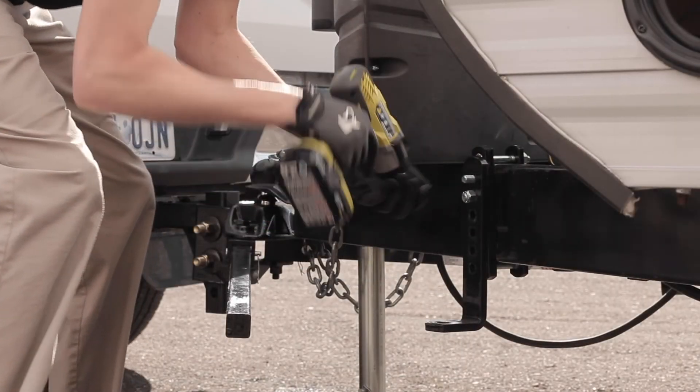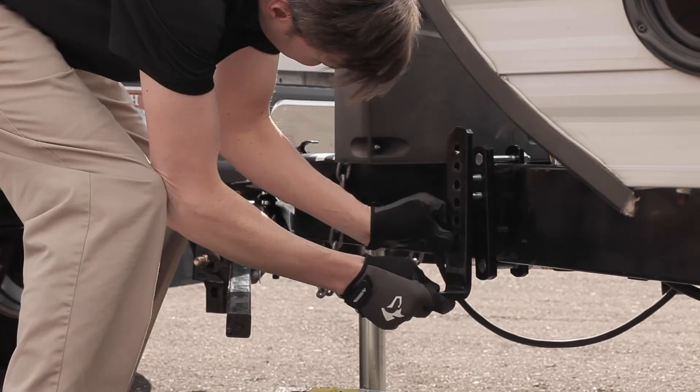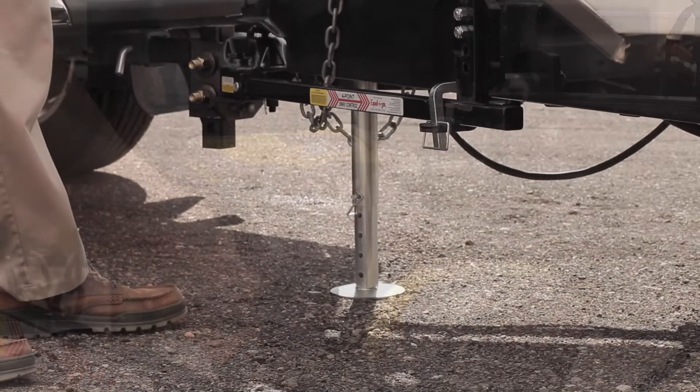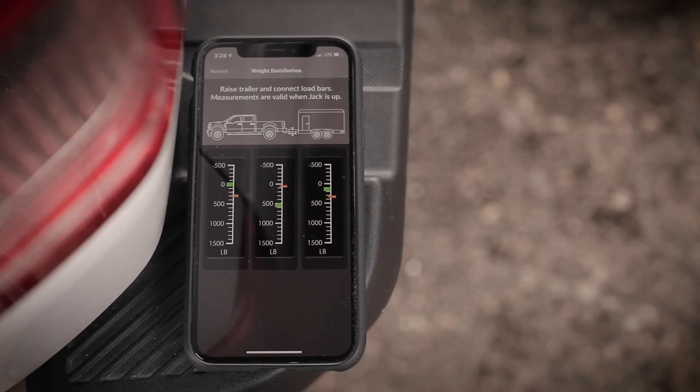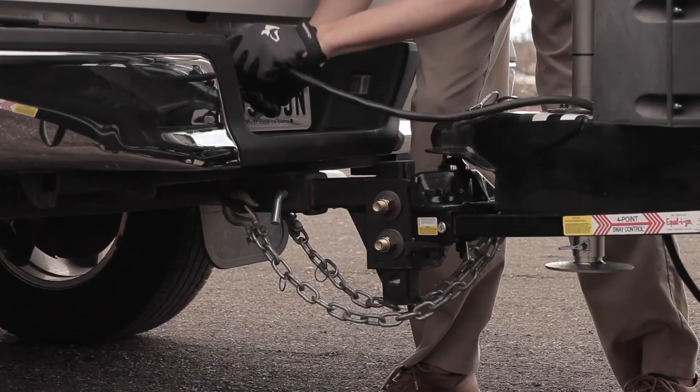Adjust your weight distribution hitch until all three orange markers are in the green zone on their respective meters. Once the markers are in the green, you are ready to finish connecting and get on the road.